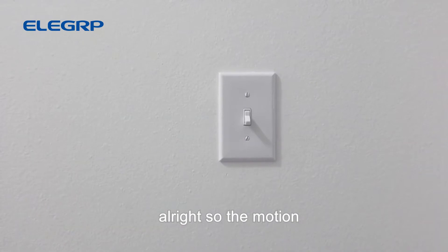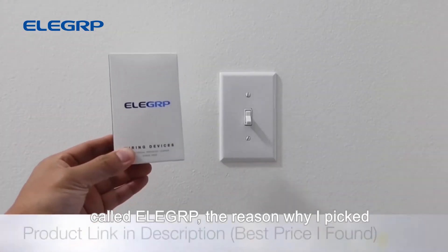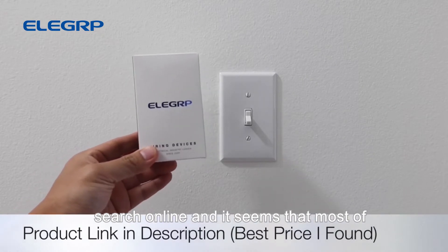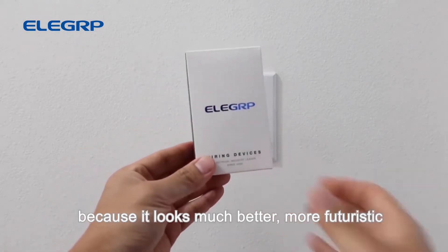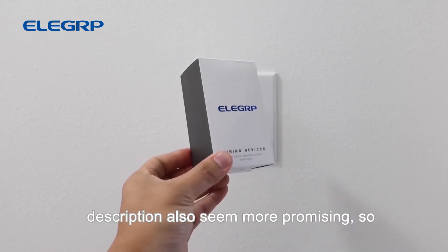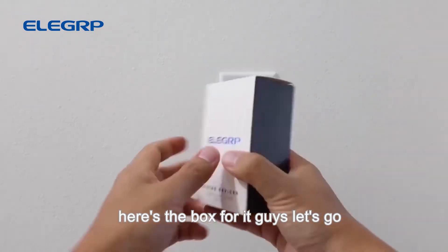The motion switch we are going to be using today is called Ellie Grip. The reason I picked this one is because I did a thorough search online and most motion sensor light switches look the same, but this one stood out because it looks much better, more futuristic, and the details and description also seemed more promising.